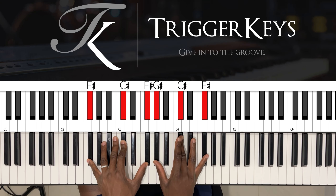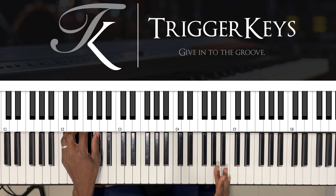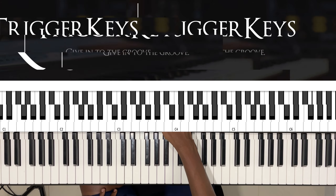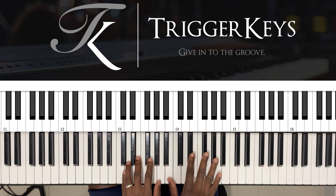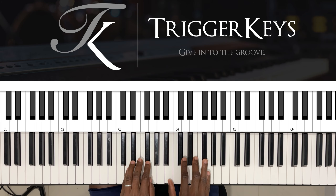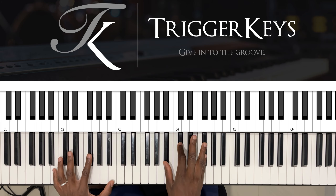Let's take a song like Alpha and Omega. I'm just gonna play the last part, then we end on the fall. So it goes like this: we worship you our Lord, you are worthy to be praised.